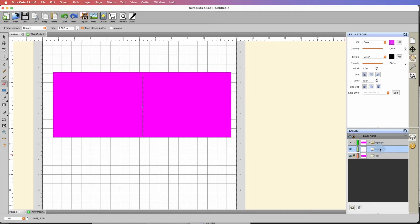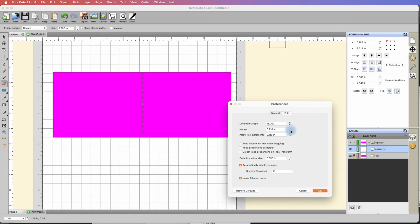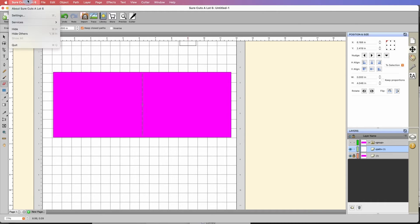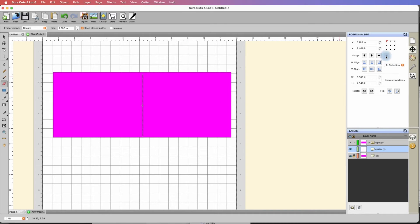If you want, you can click on the line again and go to the position and size panel to nudge it up a little bit. When I nudge it, it goes way too far. So one thing you can do in Sure Cuts a Lot is go under Settings, under Edit, and change the nudge increment. I'm going to change it to 0.1 instead of 0.2 inches. Now it doesn't nudge as much. You can get even more precise — let's change that to 0.05 and hit OK. Now when I nudge it, it moves less.